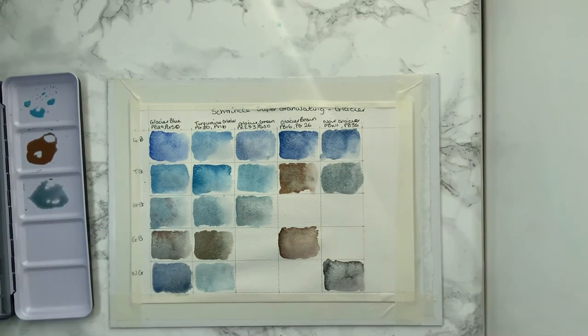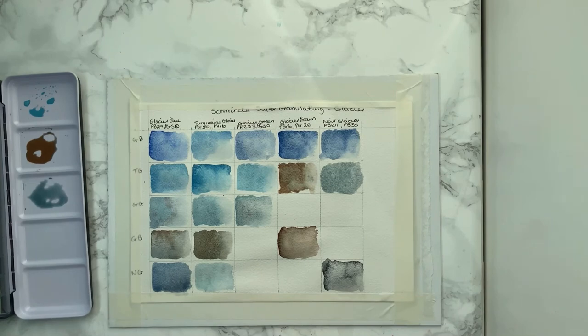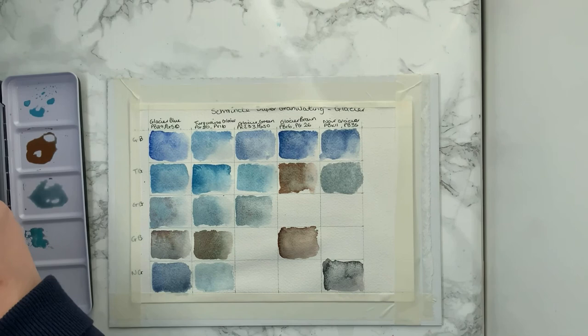The granulation is absolutely beautiful on them. They do live up to their name, which is great, because nobody wants to feel like they're being ripped off.